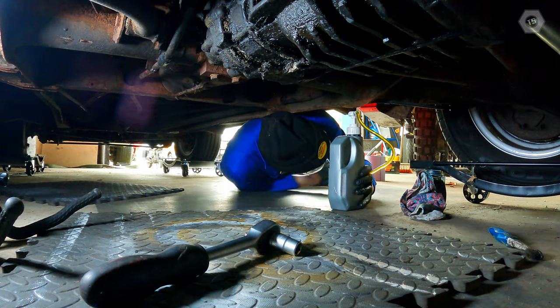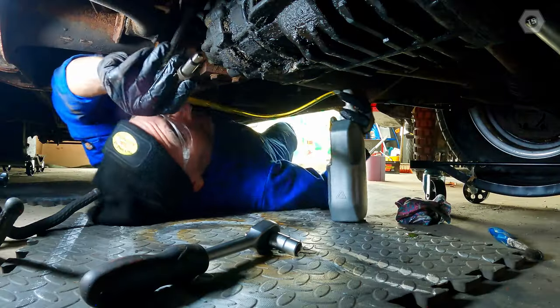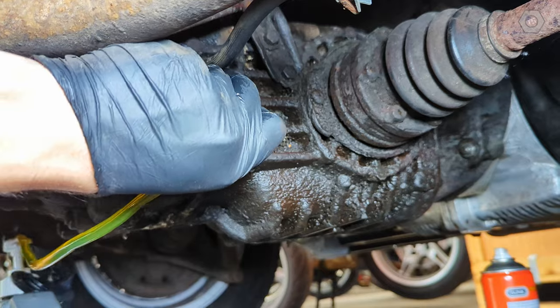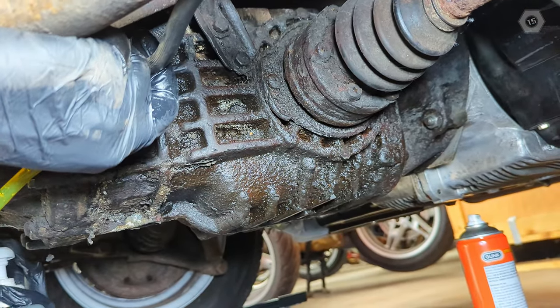I often marvel at the diversity of humankind. Some of us love art, some pursue adventure, and some of us are happiest lying on a concrete floor under an old bus being sprayed by smelly oil. If you're watching this, chances are you're one of those people too. You know the satisfaction.